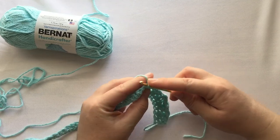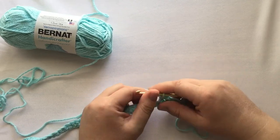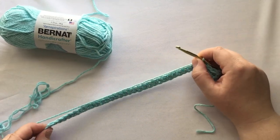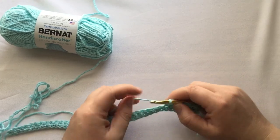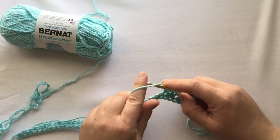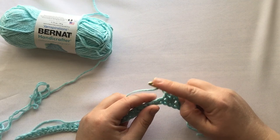In that last single crochet, you'll just do a single crochet in the very last single crochet. If you can do that, we'll come back and we'll go on to the third row.